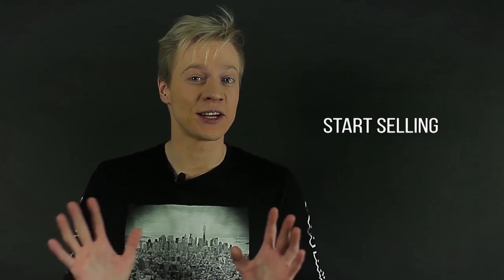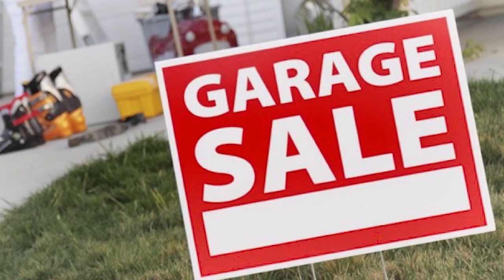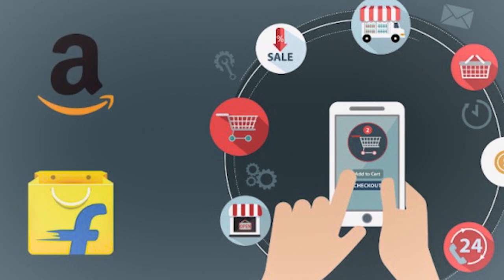Step number three: start selling the things that you don't need early, weeks before the moving date. Usually a garage sale or a yard sale is a really good option. But if you have no garage or no place to do a yard sale, just post it online. Make sure to do this long before you start packing.